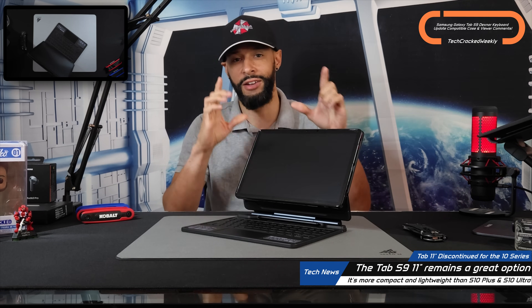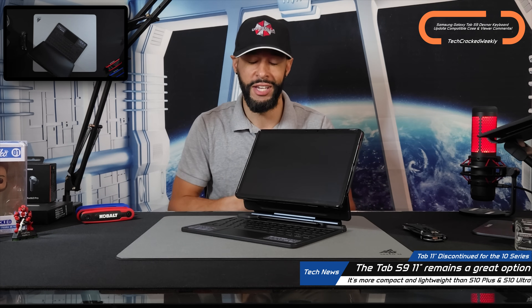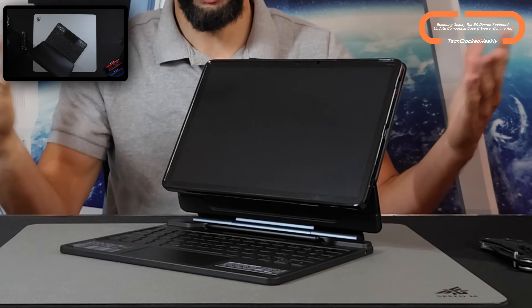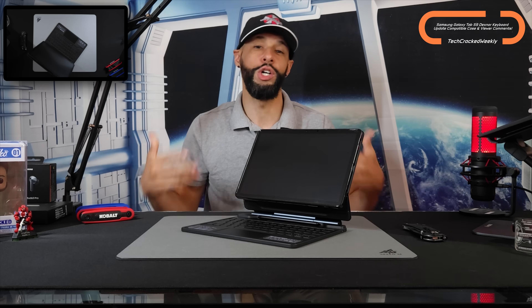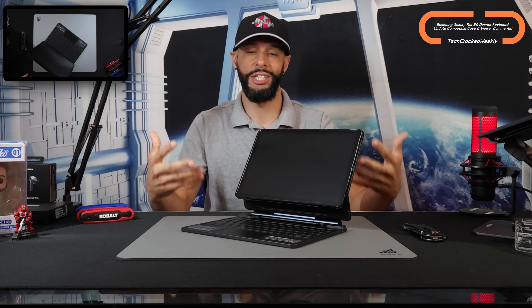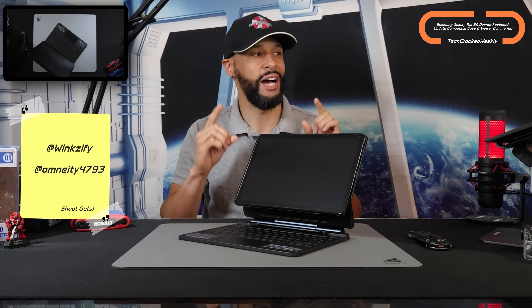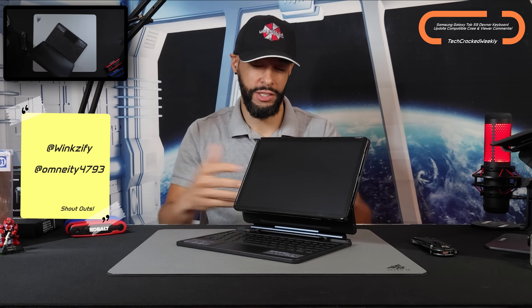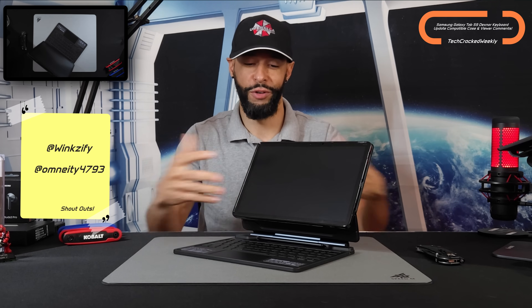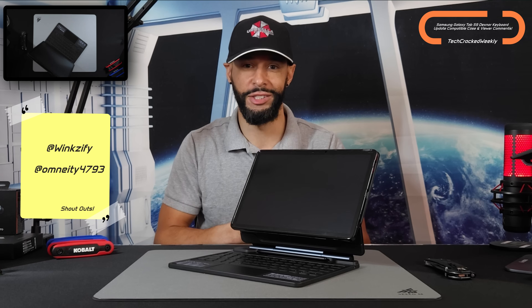First, we had a question from several viewers: can you use the Tab S9 in a very slim case and still have compatibility with the DeXnor keyboard? After some investigation and some failures, I can finally confidently say yes. I want to give recognition to those viewers — winkzify and omnet4793 — who both asked this question, because it guided the content. Sorry if I missed anyone else; I try to make everyone feel heard.